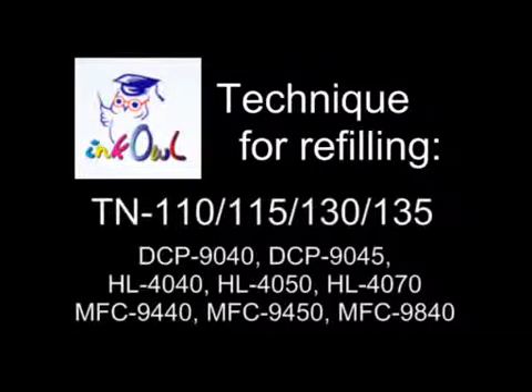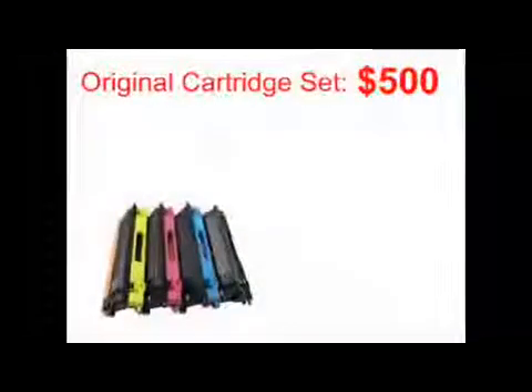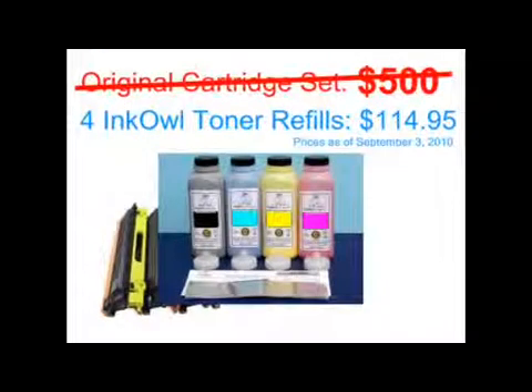This is how to refill Brother TN-110, 115, 130, and 135 cartridges. An original TN-115 cartridge set costs over $500. Why not refill your perfectly good cartridges from as low as $2.87 per refill? Let me show you how you too can save over 80%.